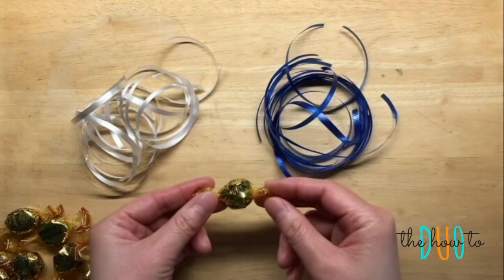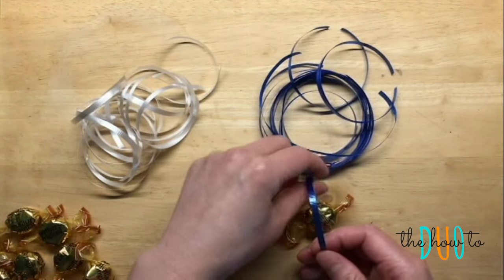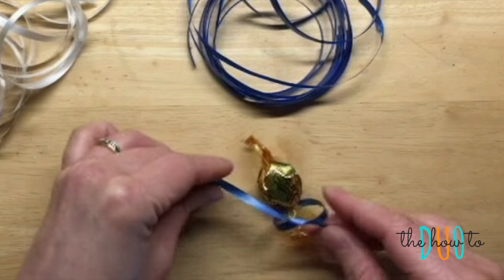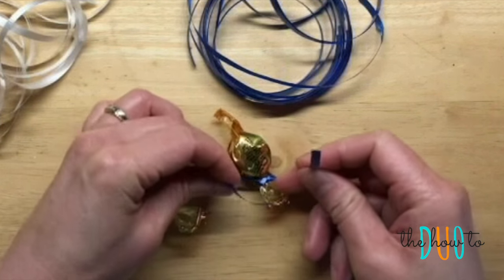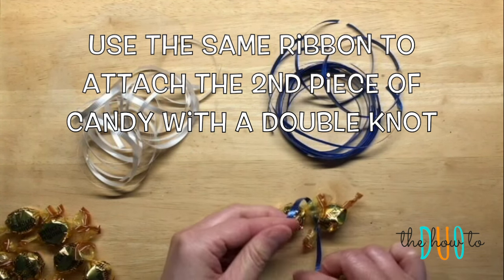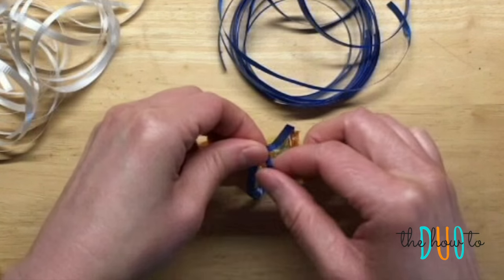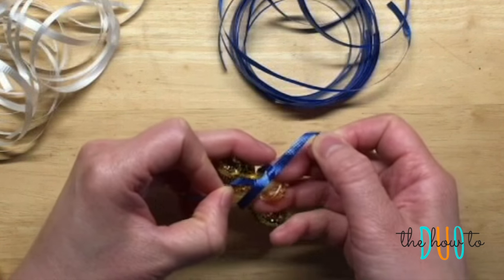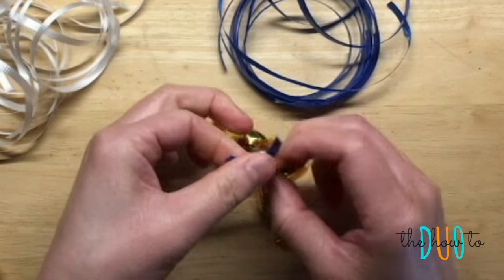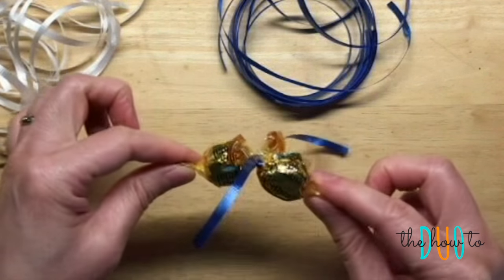And now we are ready to create the lei. Grab two pieces of candy and one piece of ribbon. You're going to start by tying a single knot at the end of the candy right where it twists. There's the single knot and we're going to use the same ribbon to attach the other piece. This time, instead of a single knot, we're going to do a double knot. Using the same ribbon, create a small little loop and get it right over the other piece of candy. Pull it tight and tie a second knot. This should secure the two pieces together tightly.